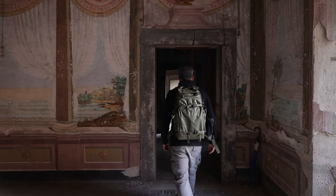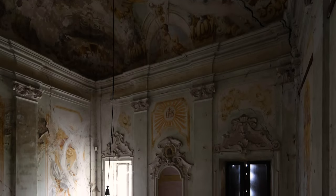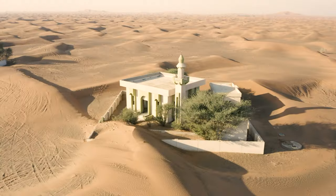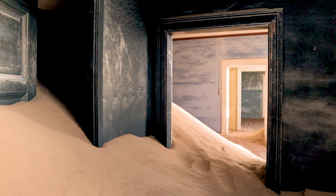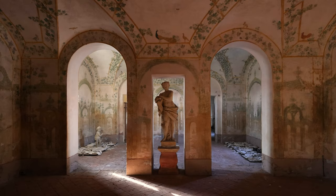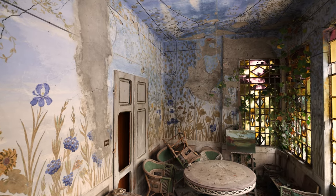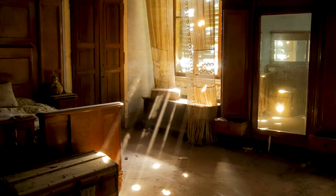For those of you who don't know who I am, my name is James Kerwin. I'm an architecture and interior photographer from the UK and I love shooting abandoned places, relics, ruins, hidden gems and ghost towns as well as off the beaten path locations all around the world. I'm posting new videos every Sunday so why don't you join me by subscribing. You can also check out my website in the description below.